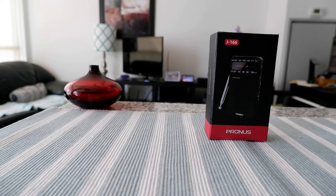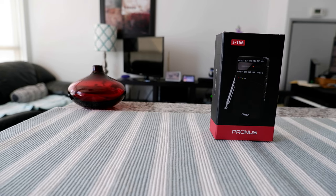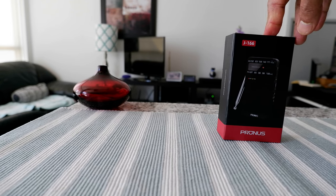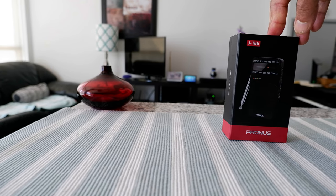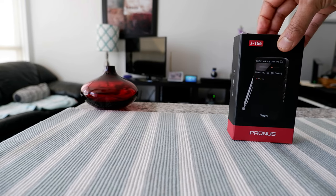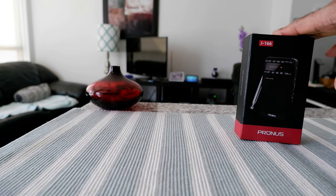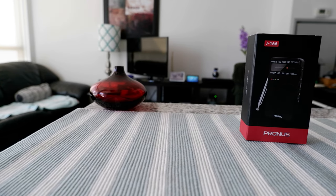It has AM, FM, and WB frequency range bands. The WB band means it can get weather stations — NOAA for the US and possibly weather radio in Canada. I'm going to open this up and take a look at it, and once I've used it a few days I'll come back for the second part of the review. So let's start with the unboxing.